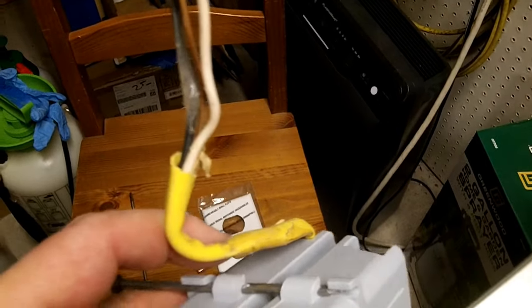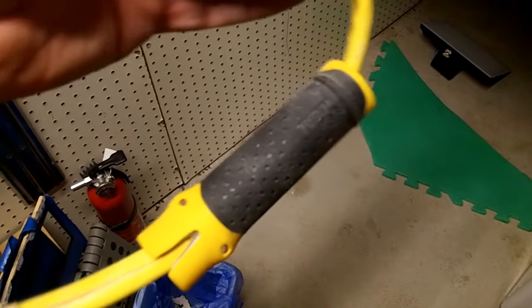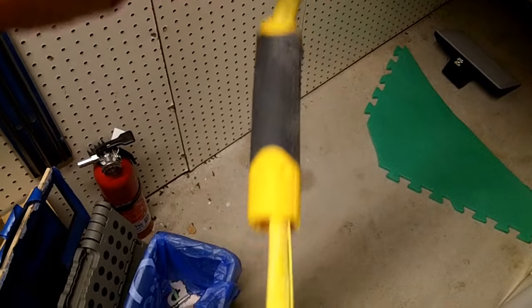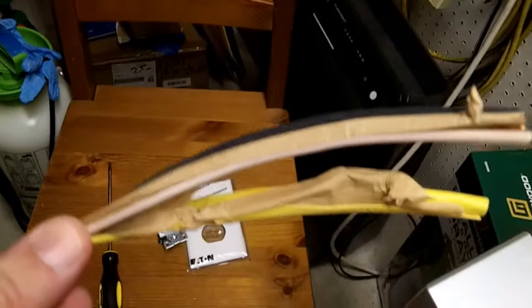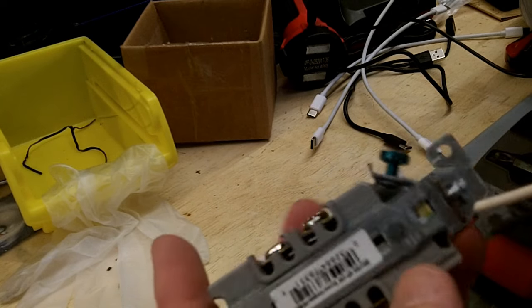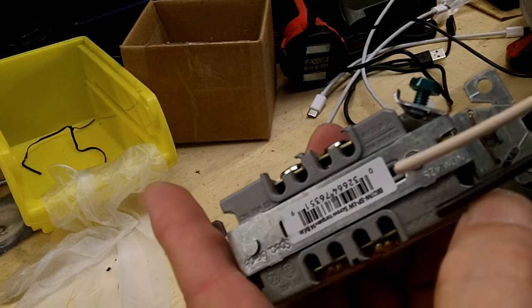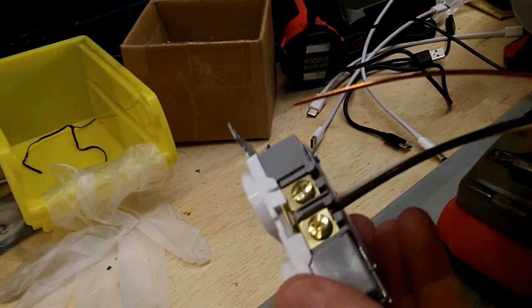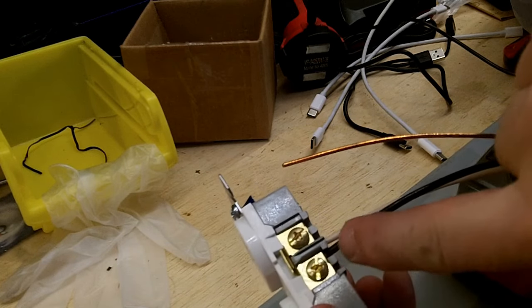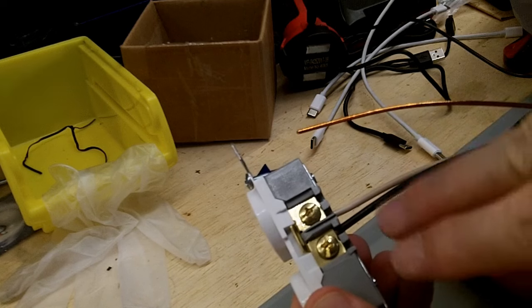This stuff will be inside the first receptacle, then it'll go into the new box. On the back of your receptacle there's a little strip gauge. That'll show you exactly how far to strip the insulation off the neutral and the black or hot wire. When you're done stripping, the wire should fit in there with the insulation coming right to the edge. You want the insulation to go past the back of the outlet, but you do not want the insulation to get underneath that copper-colored or gold-colored contact point that's holding it in.